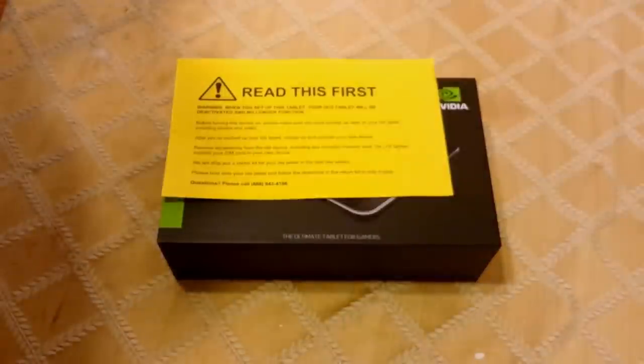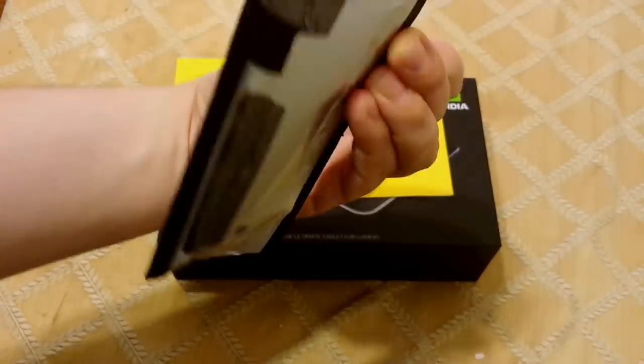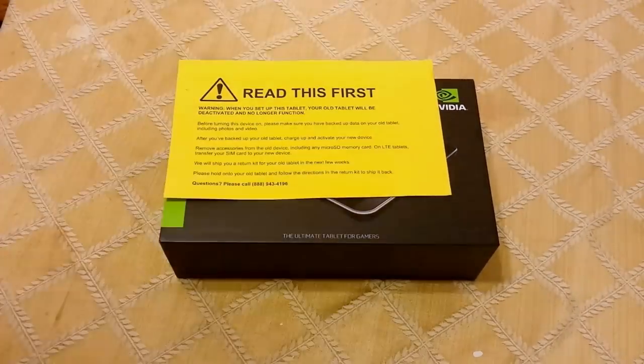And here is the offending battery that came out quite roughly. We'll be tossing that, or whatever.